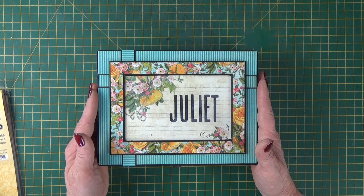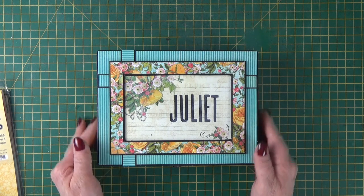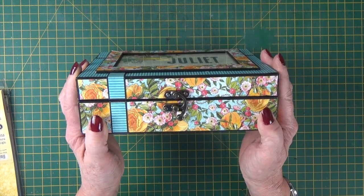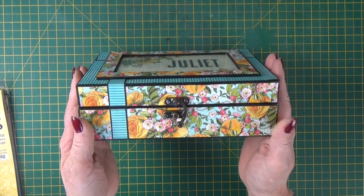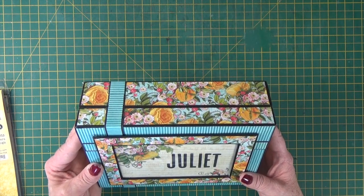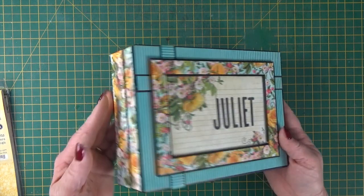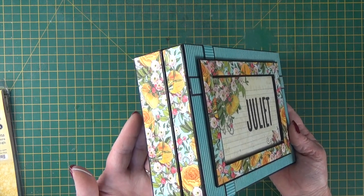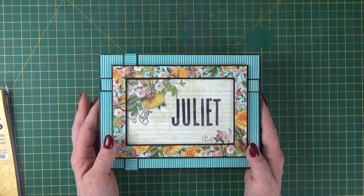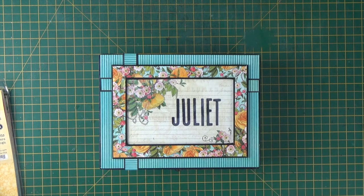So this one is an eight and a quarter by six and a quarter box. It's two and a half inches deep. It's got a hook lock closure — could be any lock that you choose — and a hidden hinge using our signature black construction tape at the back. And I've altered it in papers from the Ephemera Queen collection by Graphic 45.